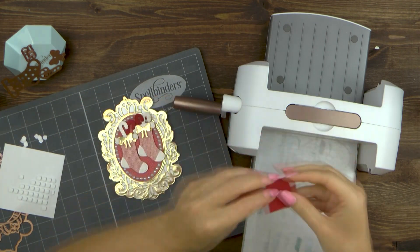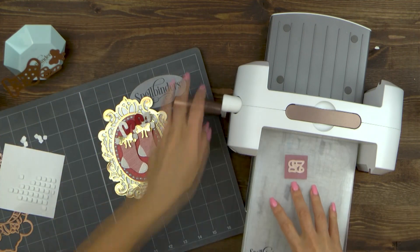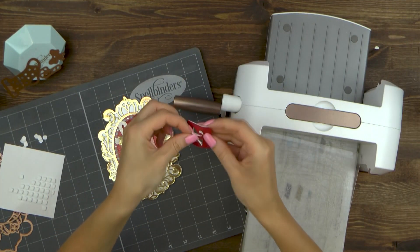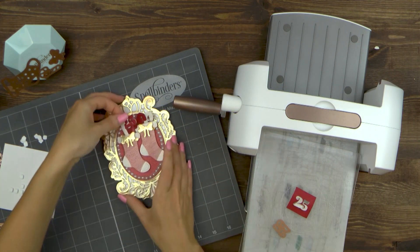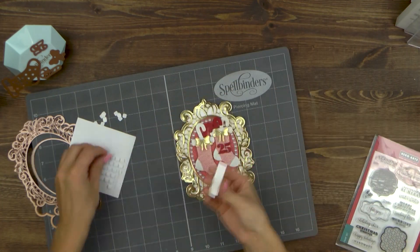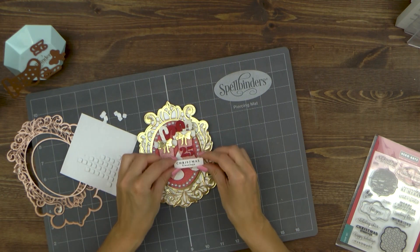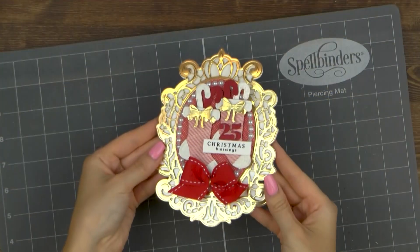One last thing I want to do is die cut the number 25. I've added a double-sided adhesive sheet to the back of the red cardstock, adhered it onto fun foam, and also added a double-sided adhesive sheet to the back of the fun foam. I die cut 25 from the Ho Ho Ho set and adhere it onto the card. I also stamped a Christmas blessing sentiment using black ink from the Hero Arts Holiday Messages and Tags stamp set and foam mounted it over the stocking. Lastly, I added a nice ribbon bow onto my card.